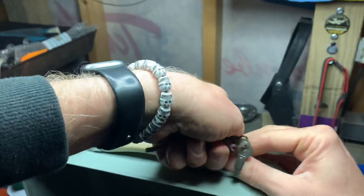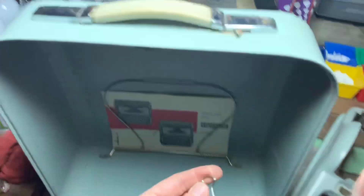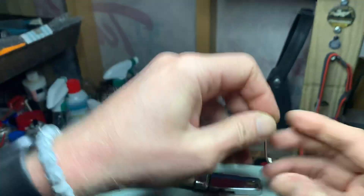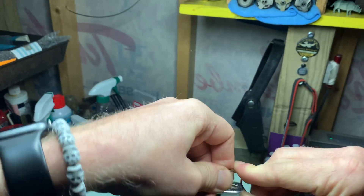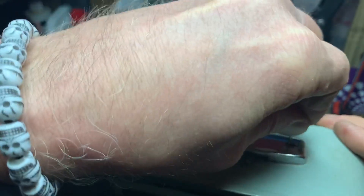Now we're unlocked. Full rotation the other way and we're locked. Now, to do that with this, we're going to spread it apart a little bit. So I'm going to take this down until it bottoms out.